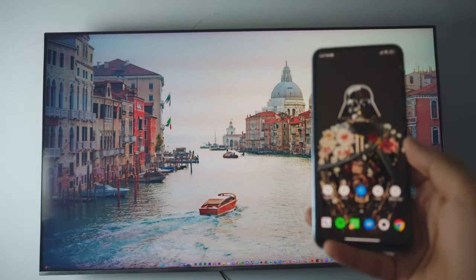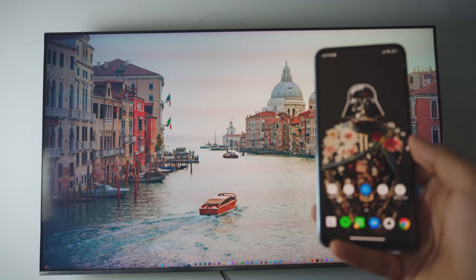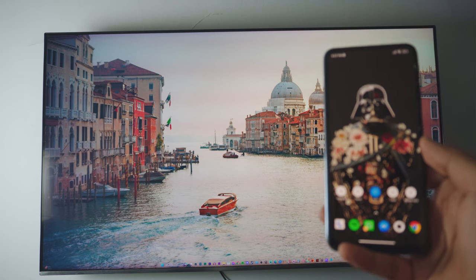That's how you connect your phone to your Samsung TV. I hope you enjoyed it — if this video was helpful, be sure to subscribe and I'll catch you in the next one.